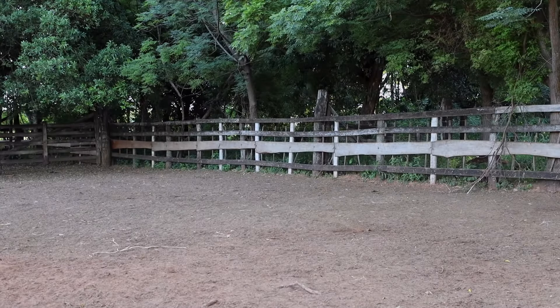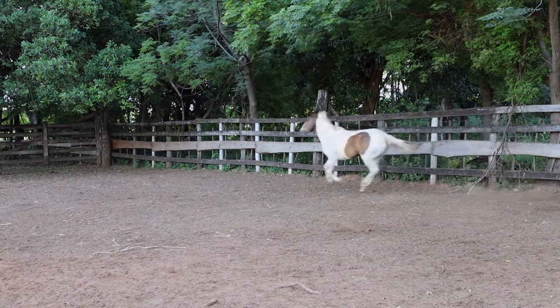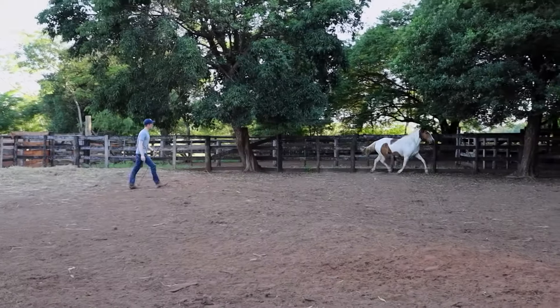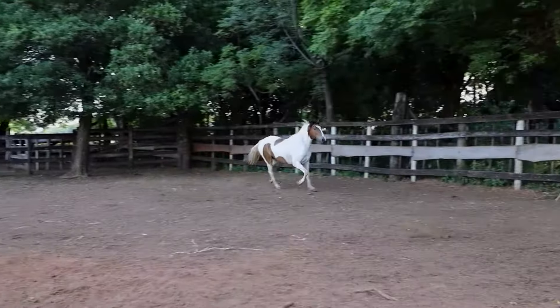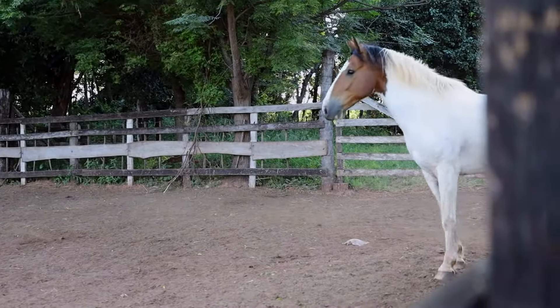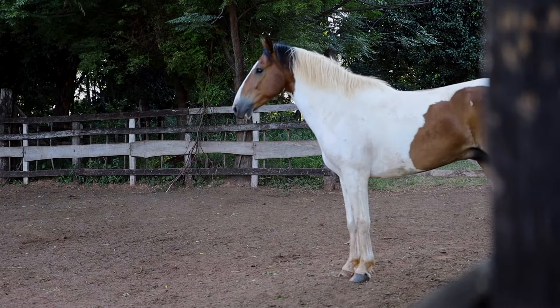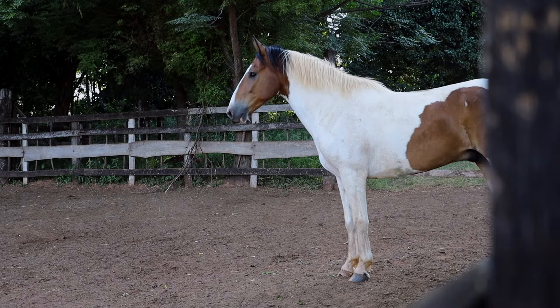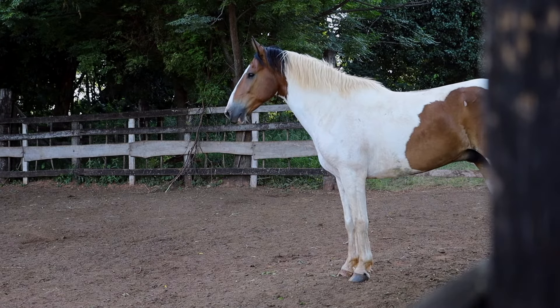Pretty soon he's going to realize that when he does a turn to the inside he gets to rest for a little bit. The theory is: while he's looking at me, he doesn't work. So here I'm going to ask him — see, he's looking at me right now so I'm going to leave him be. As long as he's got his eyes on me, I'm leaving him to rest.